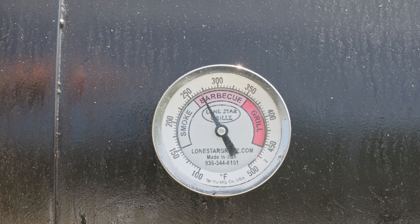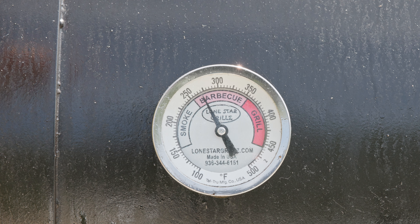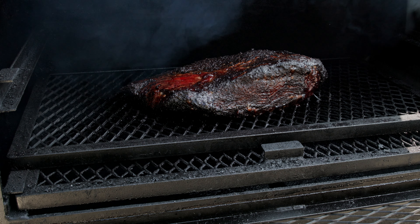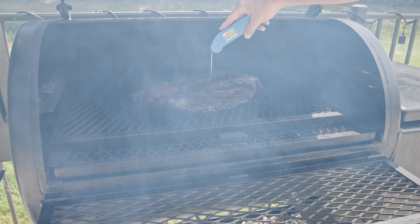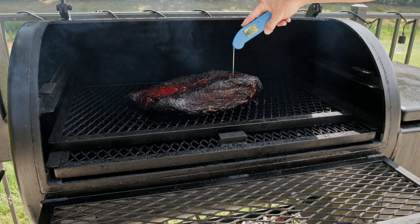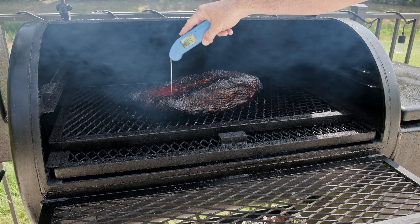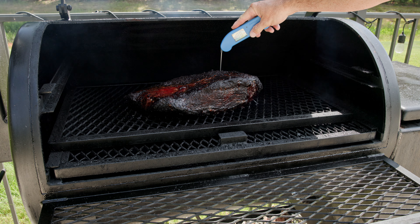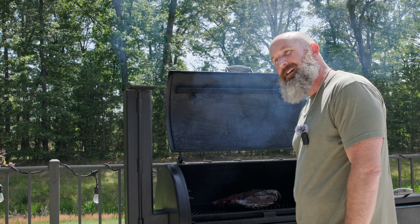We are six hours in. I've been drifting the temperature up to around 275, because that's where I'm going to cook once I wrap this brisket, but I'm not sure if it's time to wrap it yet, so let's go ahead and see where it's at. I'll check temps, but color is what I'm going for, and I think we're there.